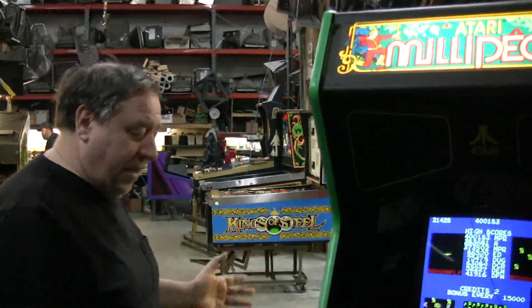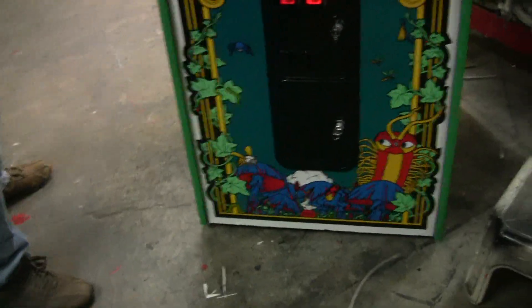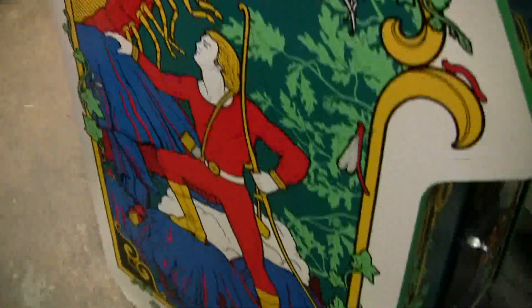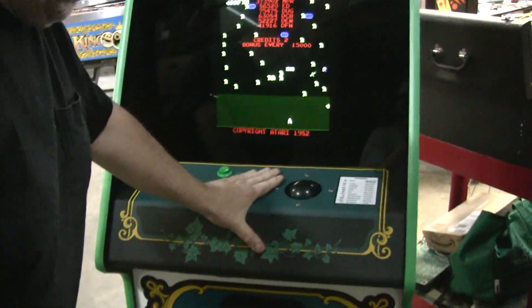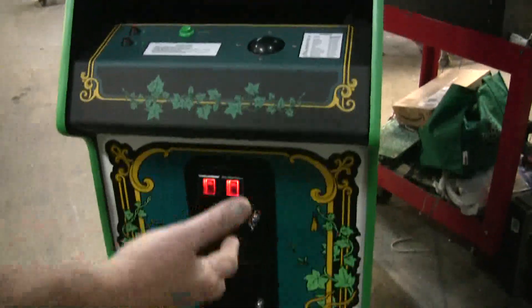But the artwork on this game is terrific, and this particular millipede has to be our nicest one. Look at this original side art — it is like near perfect. It's bright, vibrant. And we've dolled it up with this beautiful light green T-molding from T-molding.com, and a new overlay from Arcade Shops.